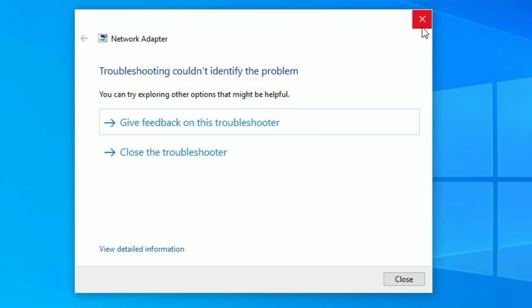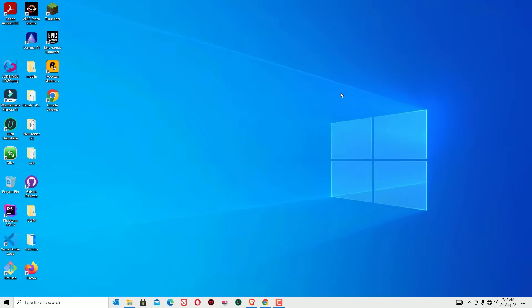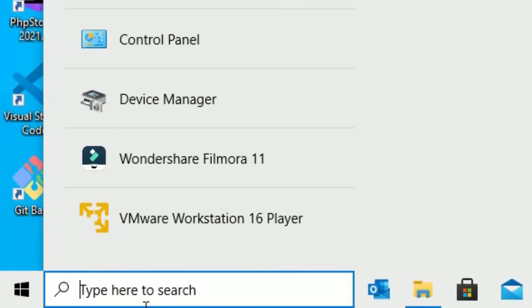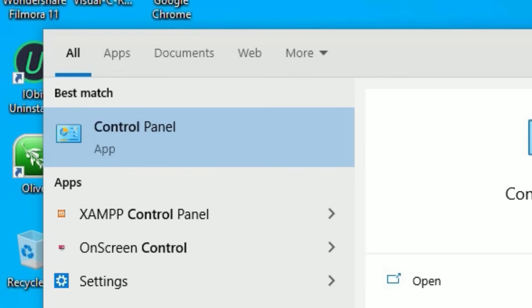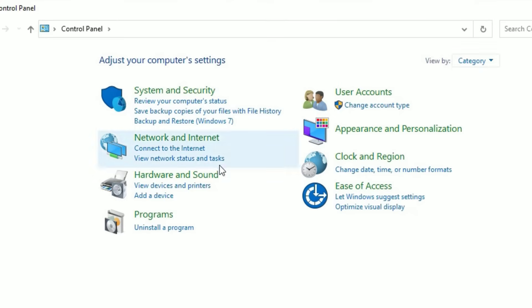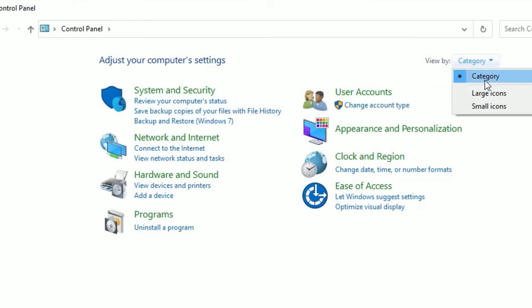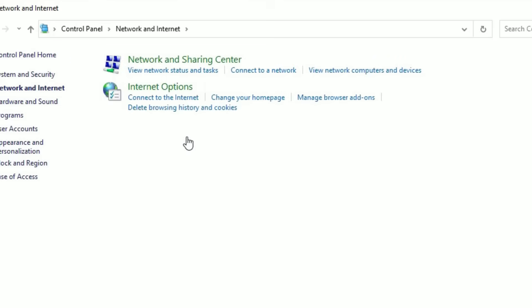Once complete, close the window. If it does not work in your case, move to the next solution. Go to the Windows search bar and search for Control Panel. Open the Control Panel and find 'Network and Internet' options. Make sure if you don't find this option, select the category view from 'View by' and go to 'Network and Internet.'